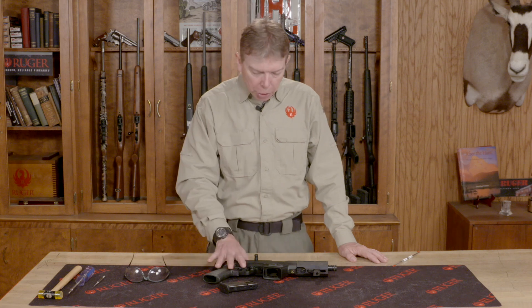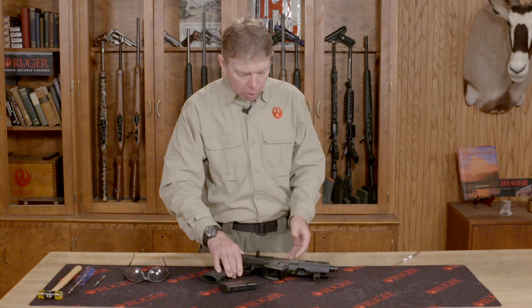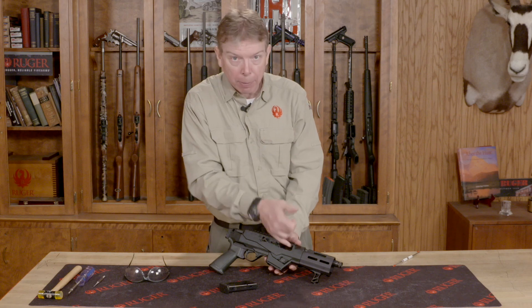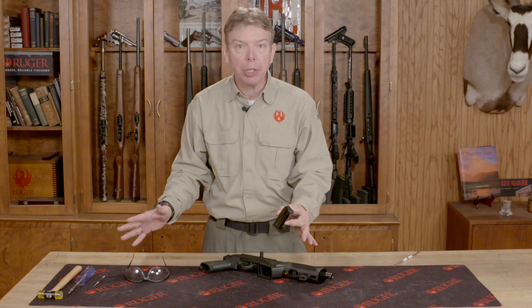Welcome to Ruger Tech Tips. I'm going to show you how to disassemble your PC Charger. To begin with, I want to make sure the charger is completely unloaded, so I am going to visibly and physically check my chamber to make sure there's no live ammunition in the charger, as well as the magazine, and I have no live ammunition in my work area.